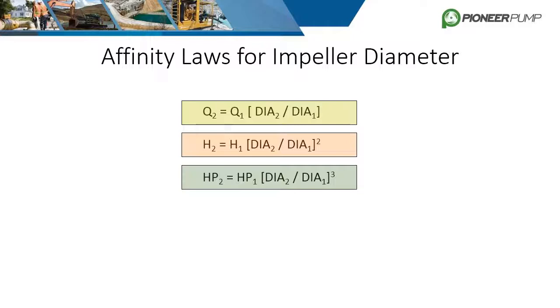One way to solve this problem is to solve for the new diameter when the desired horsepower is 20, though another option is to guess and check. If the full diameter impeller is 10 inches (diameter 1) and we trim it to 8.5 inches (diameter 2), plugging those numbers into the equation with an initial horsepower of 30 gives a new required horsepower of 18.4. This trim will not overload the 20 horsepower motor.